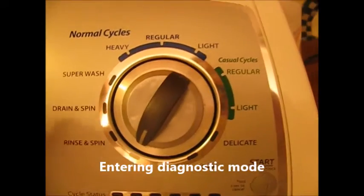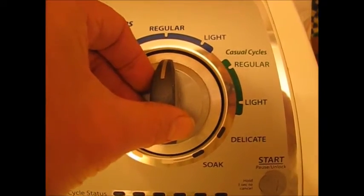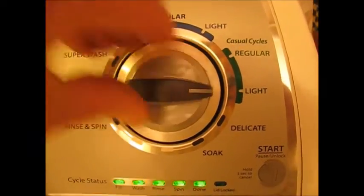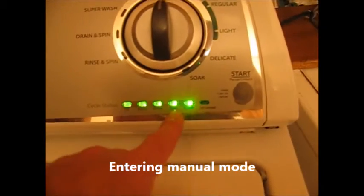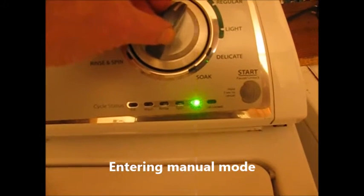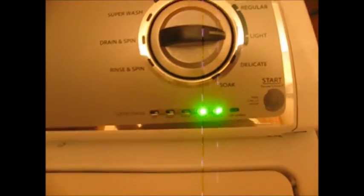We go to diagnostic mode. Counterclockwise, then quickly clockwise, clockwise, clockwise, counterclockwise, clockwise. When they're all flashing like that it's in diagnostic mode. Now we want to go into manual mode so we can run the drain pump. To get there we need to have the spin and done lights on, so we're just going to rotate this dial one click at a time until we get spin and done on.